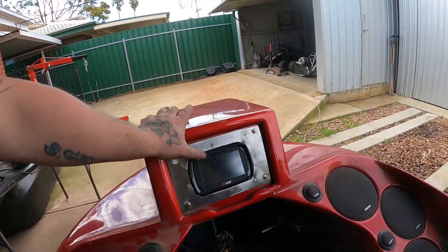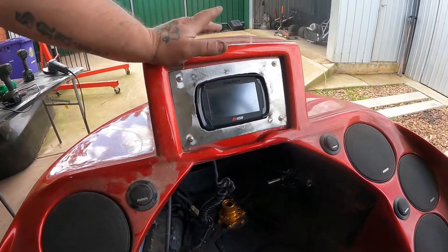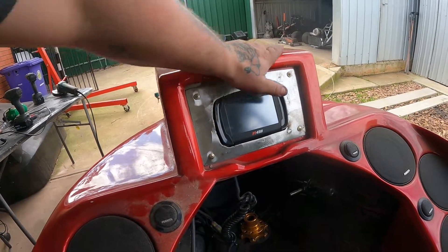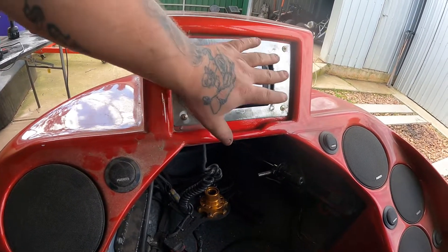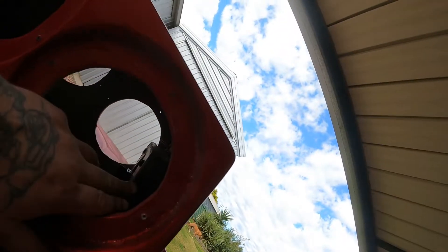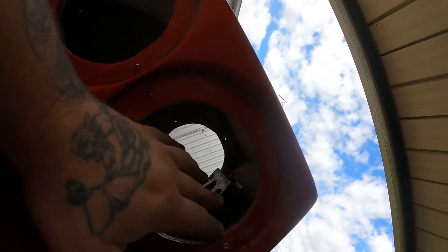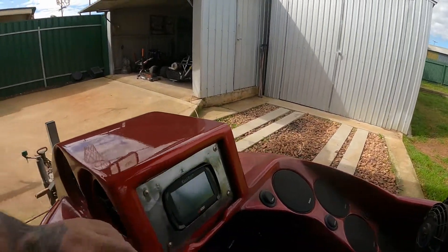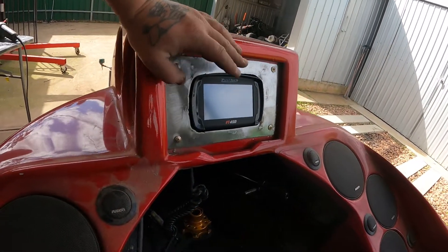Alright peeps, all done - fuel tech is in, looking pretty good. Wiring harness is done, so literally we could try to start it up now, but I really want to get this all done and ready to go first. I want to give everything a sand around here, put a piece of wood in there, get it fibreglass, and go from there. We couldn't go back any further because we're just about to hit the speaker which is pretty big. So let's get this piece of wood cut, get it in there recessed.